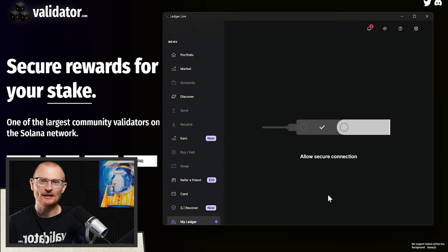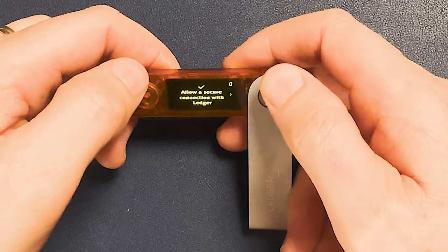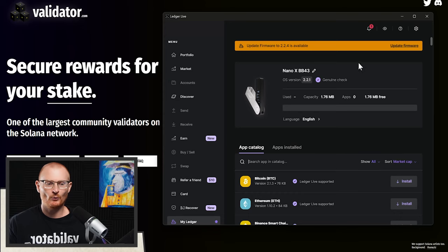Our Ledger is loading. Allow the secure connection and press both buttons together. There's another firmware update — you may as well do them all now. While this is updating, keep your recovery phrase super safe. Remember, if anyone has access to these words they can take your crypto — they can import this into any wallet and access all your addresses. You've got three of those cards, so you may want to transfer the words onto each card and double-check them. At the end of the video we'll cover tips on where to store your card.